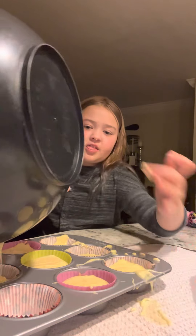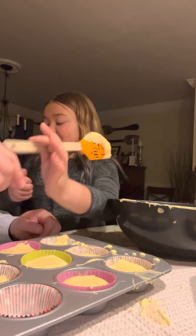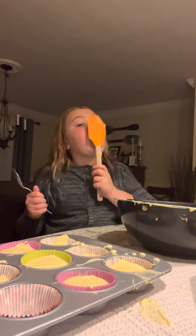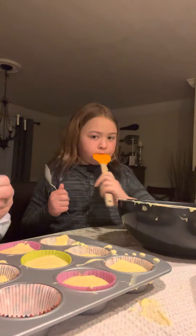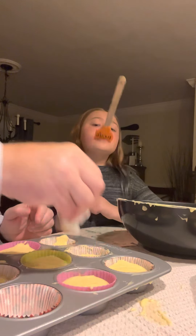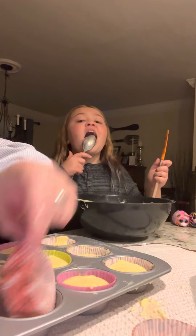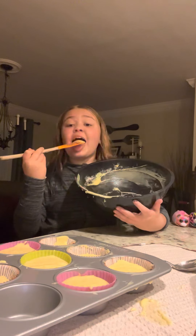We can always lick this thing here — that's mine, okay. You don't really want batter on the outside of the tin because then it starts to burn, and when it burns it makes smoke, the smoke detector goes off. The smoke also makes the cupcakes taste smoky. We can take out the empty ones and if you have more batter for another day you can keep going. We're ready to put them in the oven!